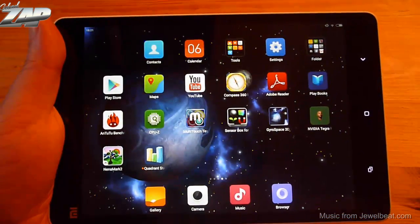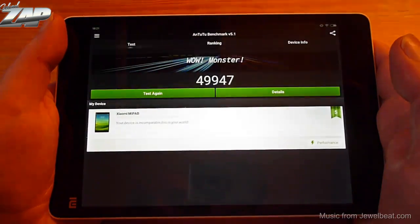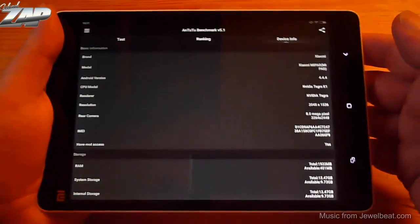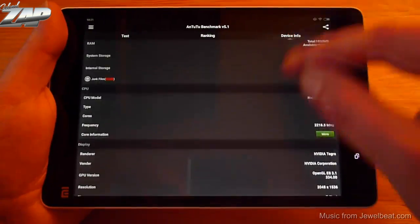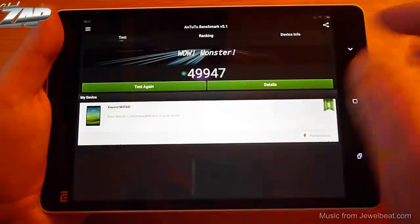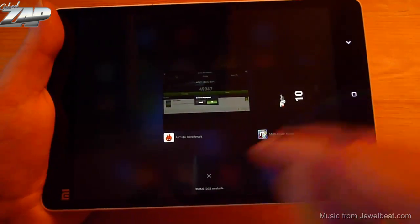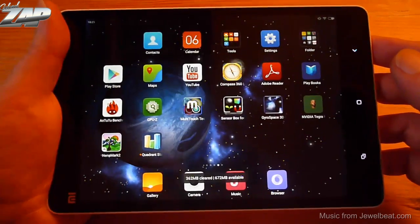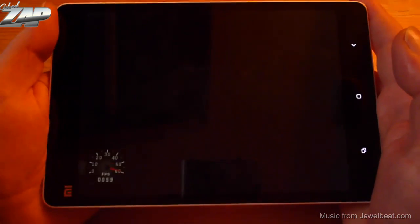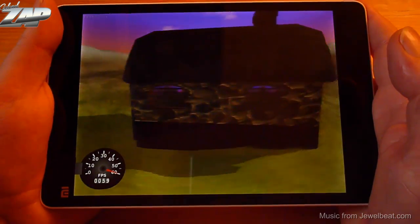Let's do some benchmarking, starting with Antutu. Antutu scores at around 50,000 points, which is very very good. You can also see all the supported sensors listed in the device info. Let's kill all running apps to be fair, and then run Ninamark. I'll do a jump cut to speed things up.